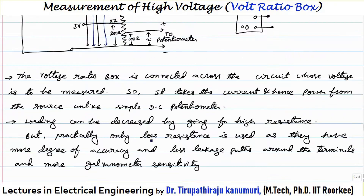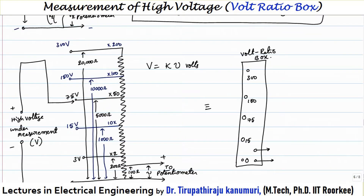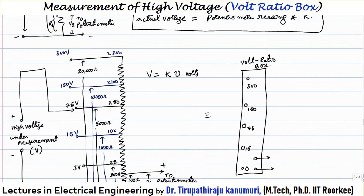I hope how the voltage ratio box can be used for measurement of high voltage using a potentiometer is clear. If you have any queries, please leave your comments in the comment section below and I will answer them. Thank you very much.